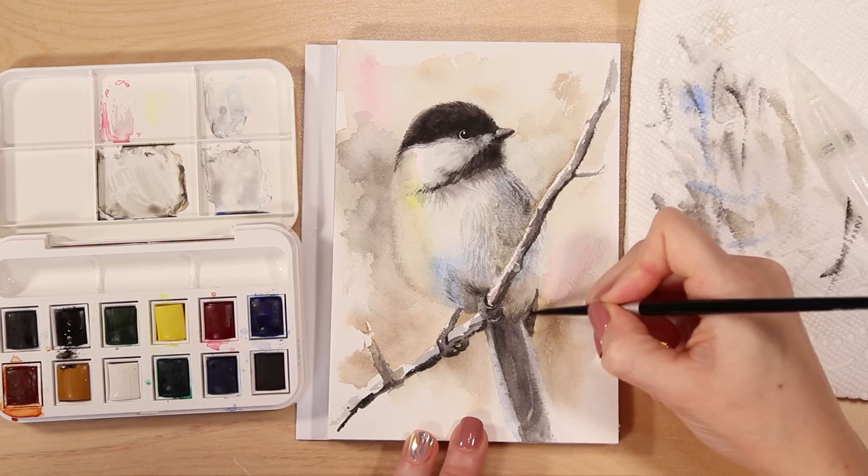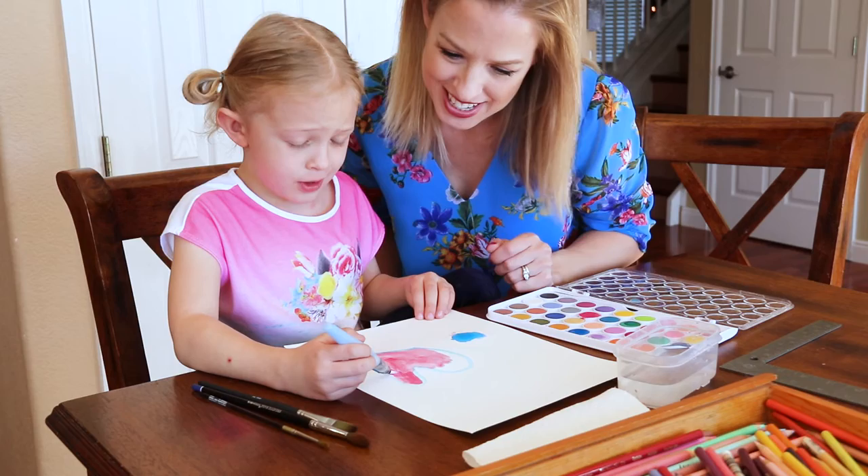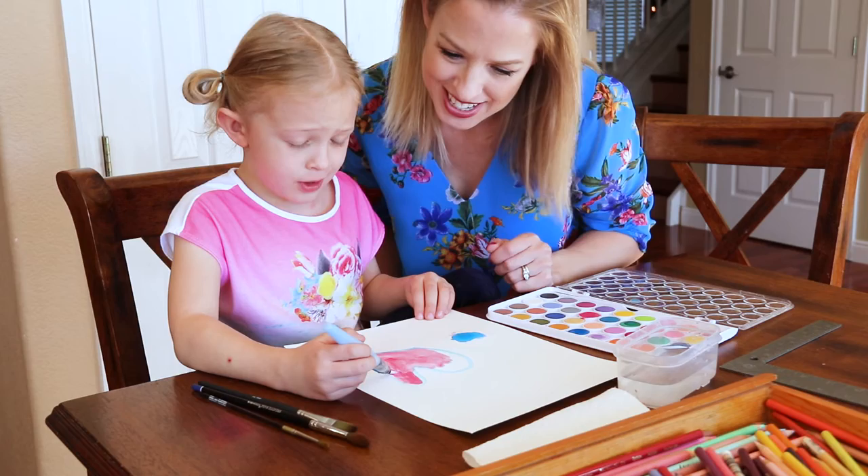I'm so excited to create paintings that will inspire you to paint along with me, and because I'm passionate about teaching kids, I'll be bringing you videos every Tuesday that are just for children. I post more intermediate tutorials every Thursday and Saturday.